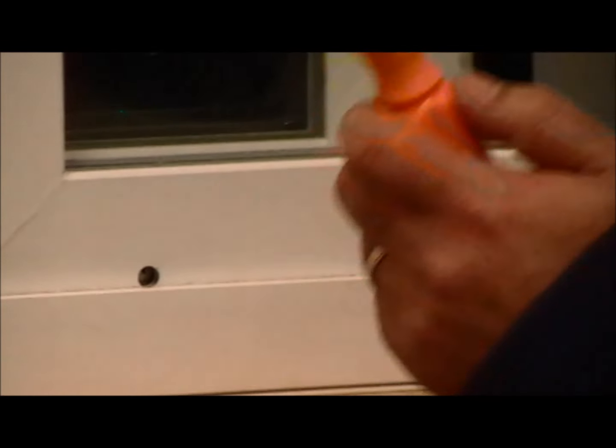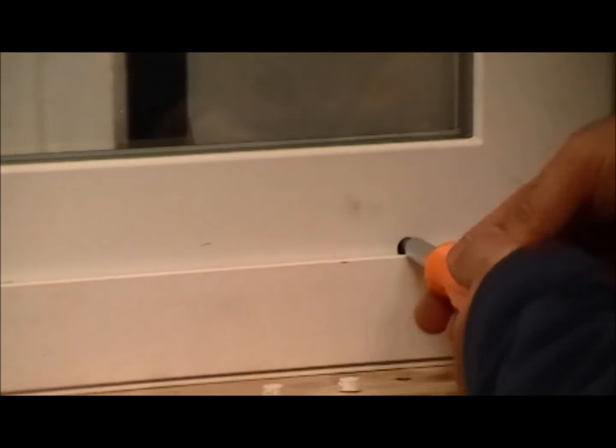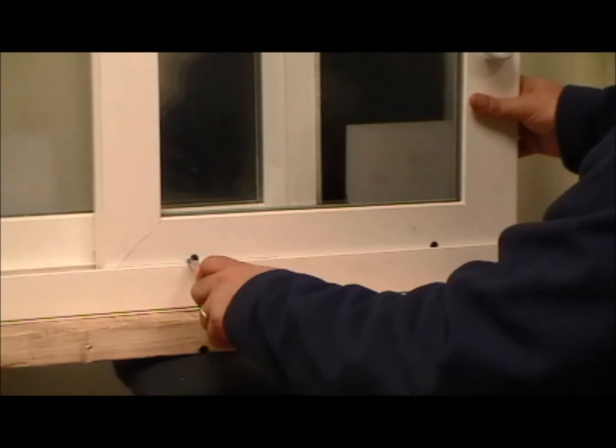Then with a standard Phillips head screwdriver, you just turn the screw for the adjustment to the left, and that will adjust the rollers down to their lowest point. Make sure you do both sides.